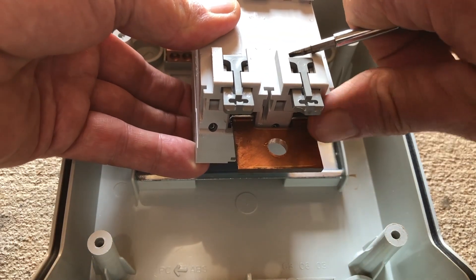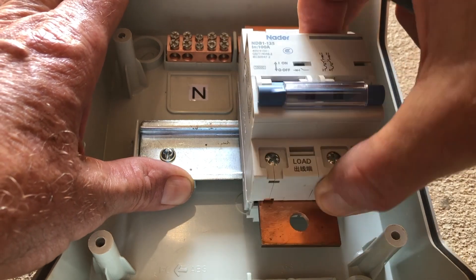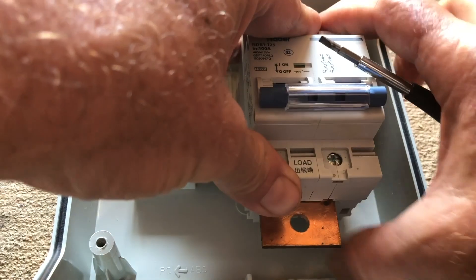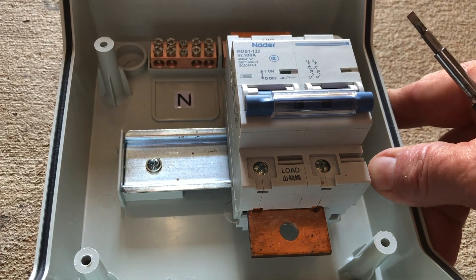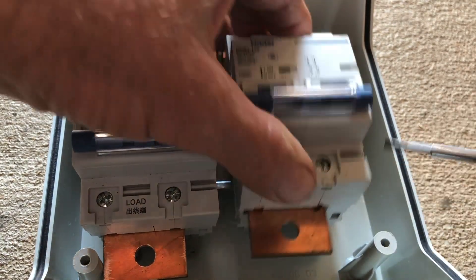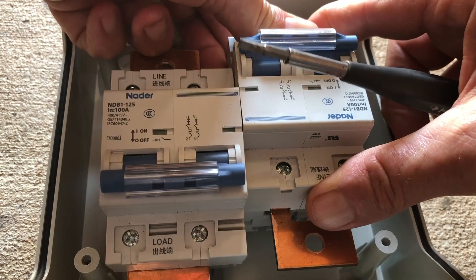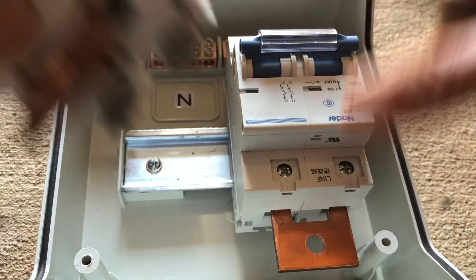First of all, we're going to make sure that the clips are pushed all the way back. Then starting at the top we're going to insert it on the DIN rail, push down on the bottom, and pop those clips in to hold it in place. Even though it's on there, it is movable which makes it easier to get the cover on. We're going to repeat the process for the second breaker — remembering that we're installing these upside down, so the top actually goes on the bottom.